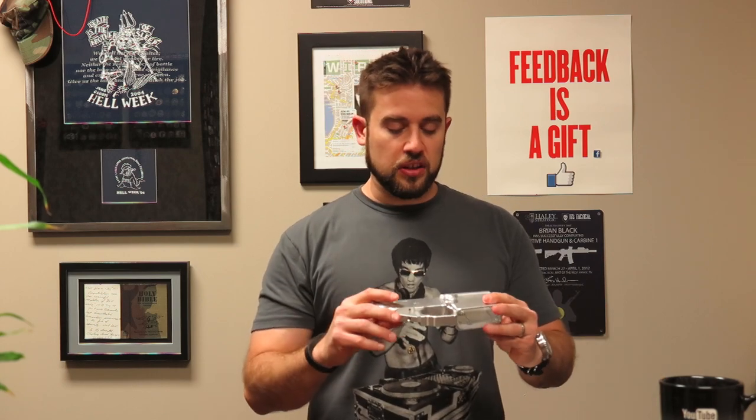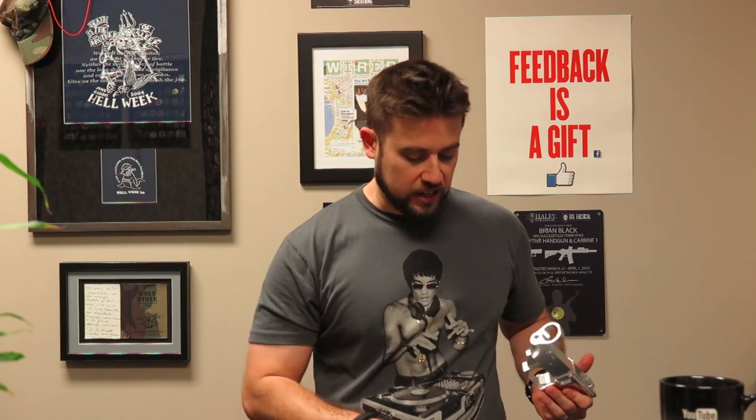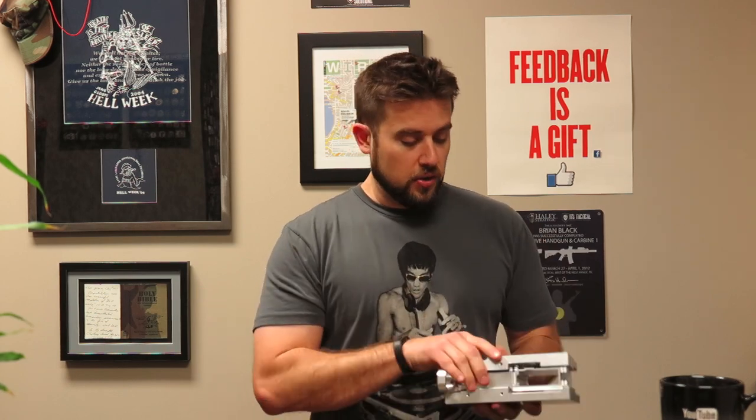So the 80% lower is what we're working on first in the gear tasting today. This is from Optimus Defense. What they did is send over a kit for us to check out. With their drill jig you can actually machine out what's left in your 80% lower to turn it into a full lower. All you need is a drill press and you can turn the 80% lower into a fully functioning lower without having to transfer it to an FFL - it's an at-home way to build your own lower, which is the serialized part on an AR-15.